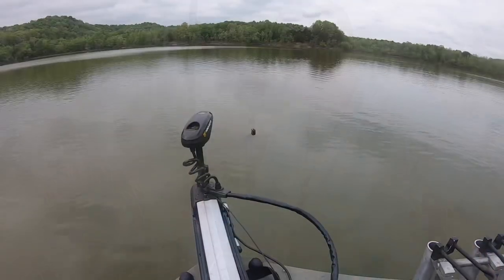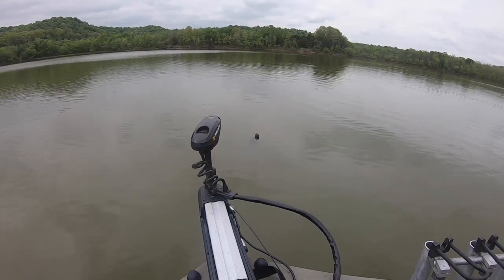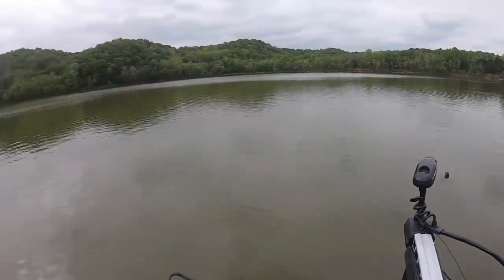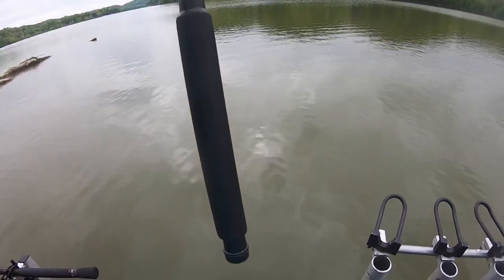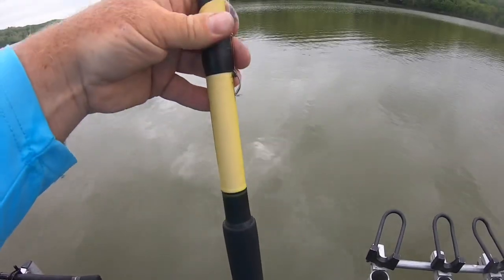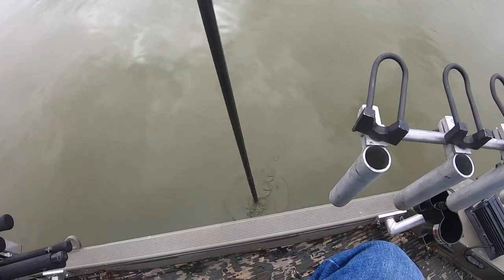I'll show you how to set the depth. You see that piece of cover right there that we're gonna fish — you don't know exactly how deep it is. The way I tie these, if you put your hook right here, it puts it about a little over a foot off the bottom. This is my redneck way.